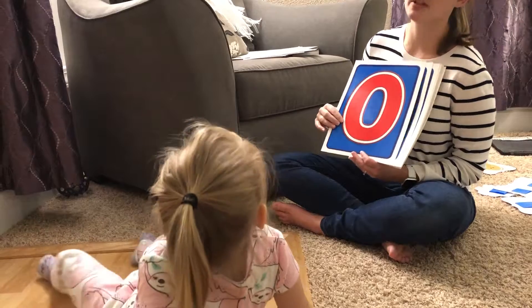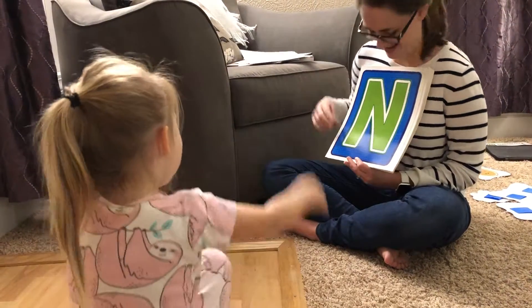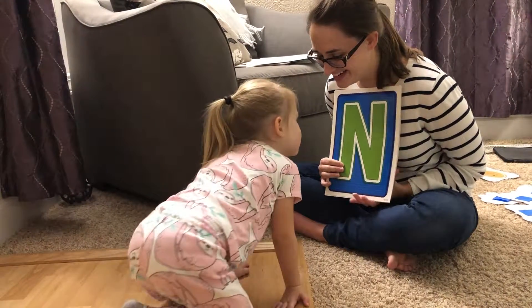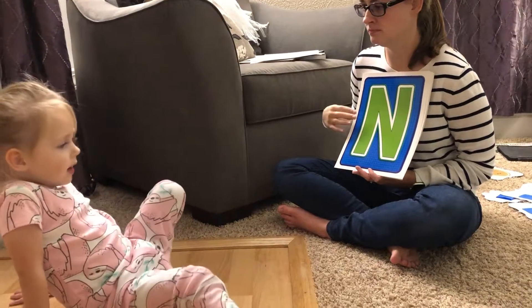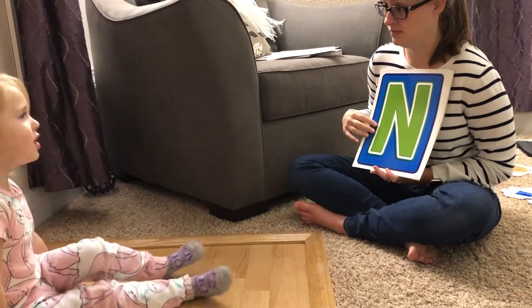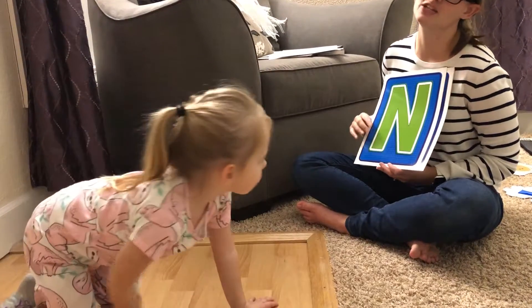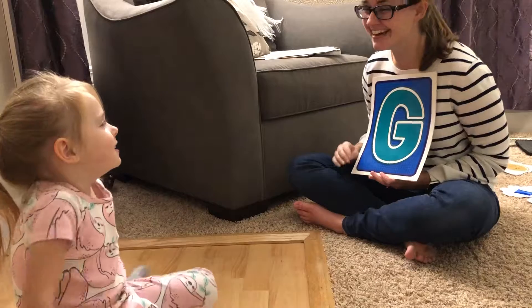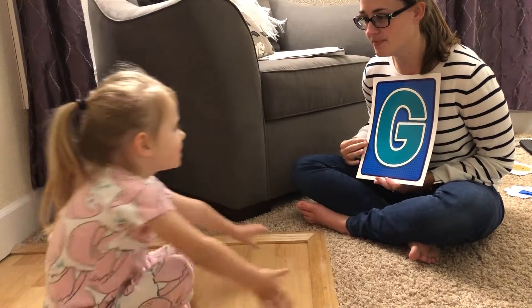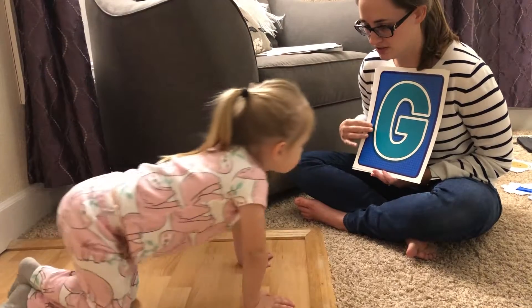Hey, you ready? Ready for the next one? Mm-hmm. What is it? N. What sound does it make? N. Very good. Like Humpty Dumpty? Humpty Dumpty starts with H. Are you ready for the next one? Uh-huh. What is it? G. What sound does it make? G.